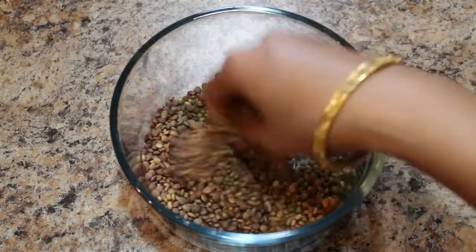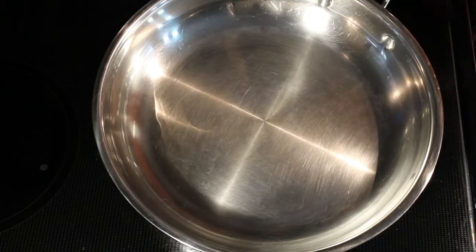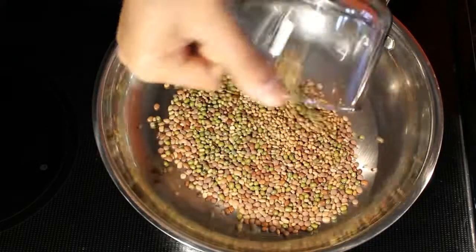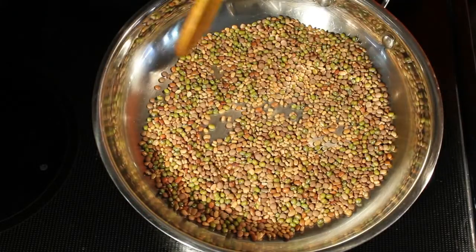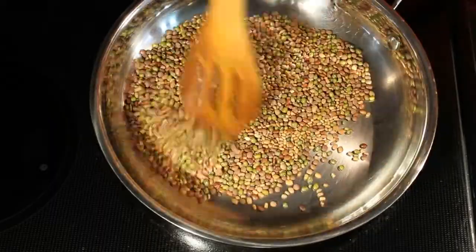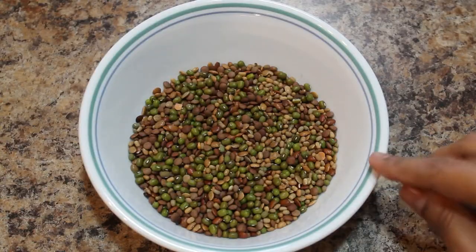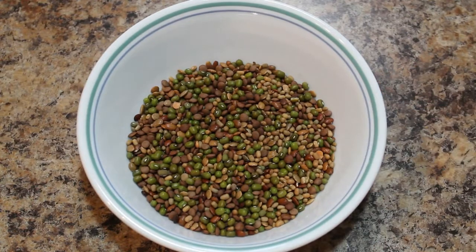We have to dry roast these small grains on medium heat. Keep one pan for heating. Dry roast these for 1 to 2 minutes. After roasting, allow them to cool completely.